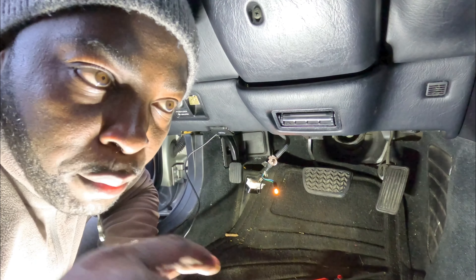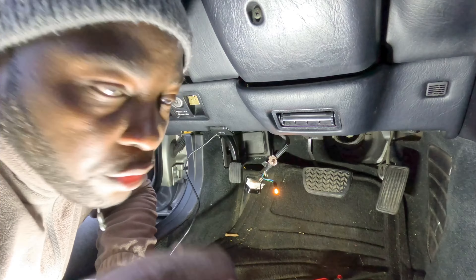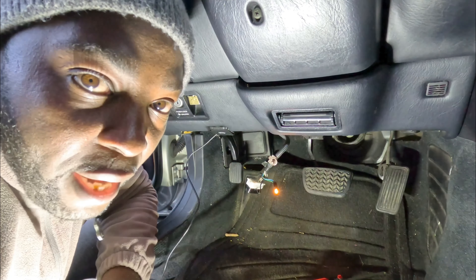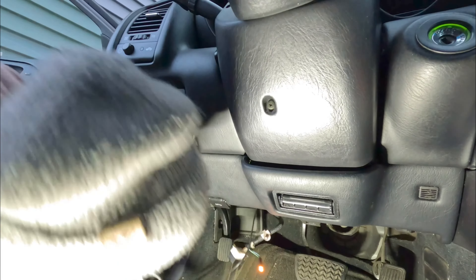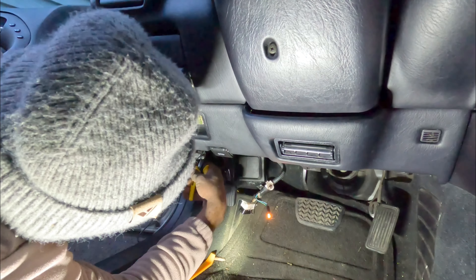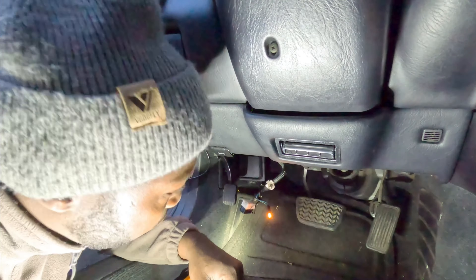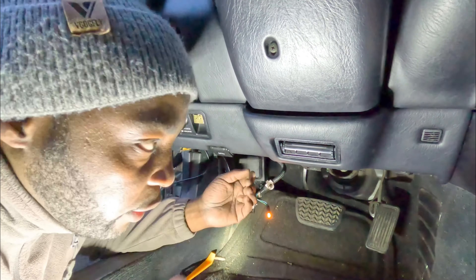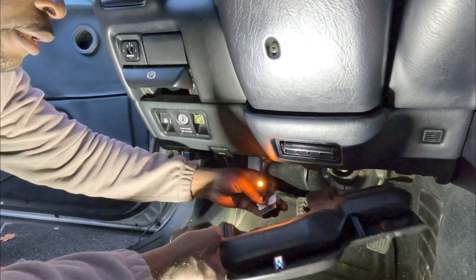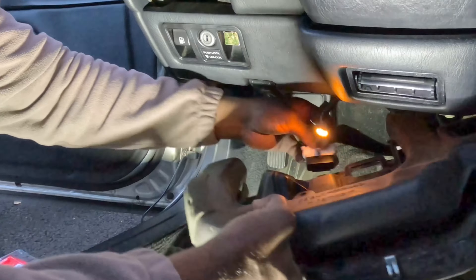All the cable is run. I'm gonna put a couple zip ties in there just to make sure the wires stay put and aren't touching anything. The cable comes out of the center where the radio is — everything is tied up. Now I can put this cover back since I'm not going back here anymore. It should snap right in.